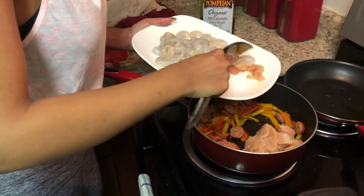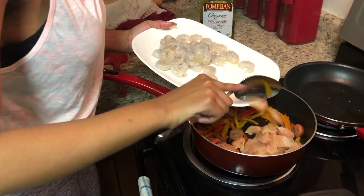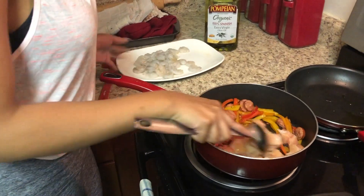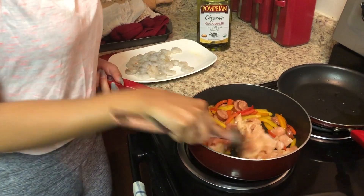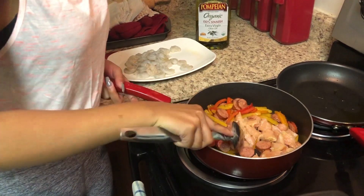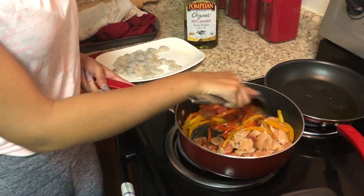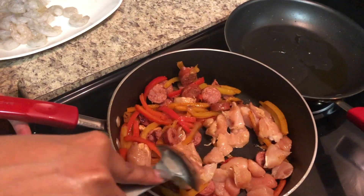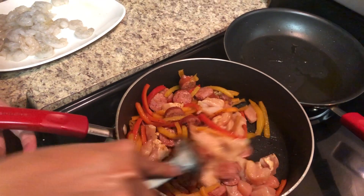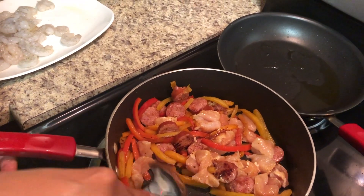Now we're going to add the chicken breast — all you need is one chicken breast, just one. It takes about five minutes to cook, y'all, just about five. Make sure you separate it, turn that fire down. You can see how it's already getting that cooked whiteness to it — it doesn't take long.